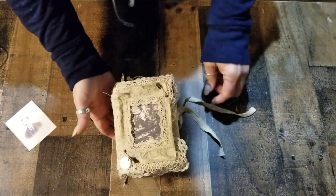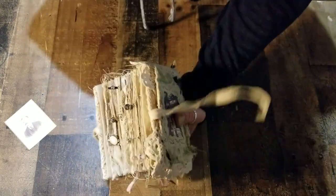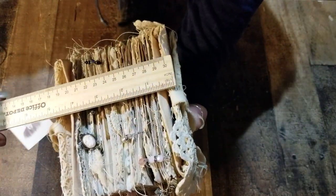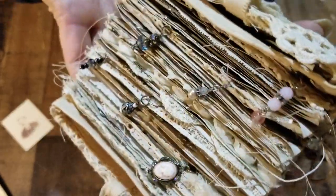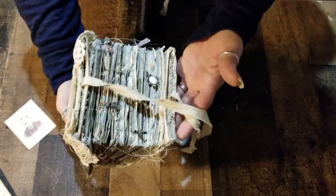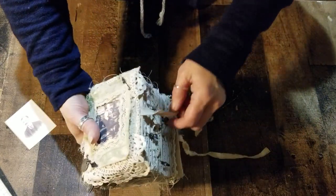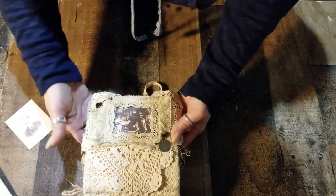This is a walkthrough of this journal. It's a four by six and it measures four inches thick. You can see all the little jewels and the charms. This originally was going to be my black and white journal but it turned out completely different. On the cover, it's a soft cover, and I put a doily that's a heart shape.